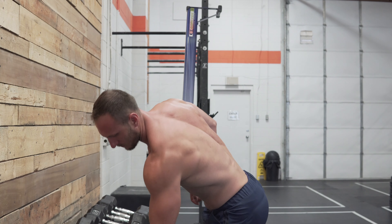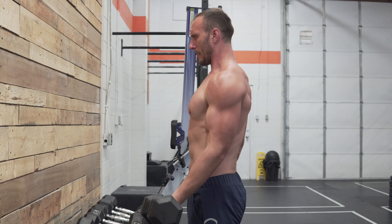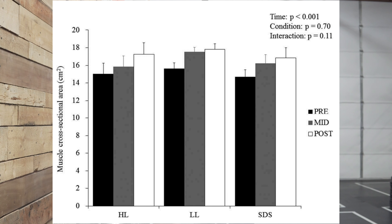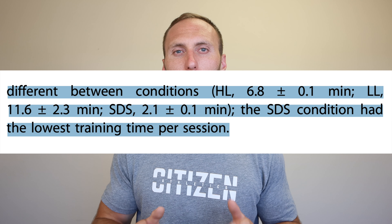Each group trained two days per week for the first two weeks, then transitioned to three days per week for the final six weeks — eight weeks total. All groups made similar increases in strength, though the high load group increased slightly more, and all groups made relatively similar increases in cross-sectional area. These results are promising because they tell us drop sets are at least not less effective than standard training. Notably, the drop set group was able to complete their training three to four times faster than the other groups. However, the study was done on untrained individuals, limiting direct applicability.